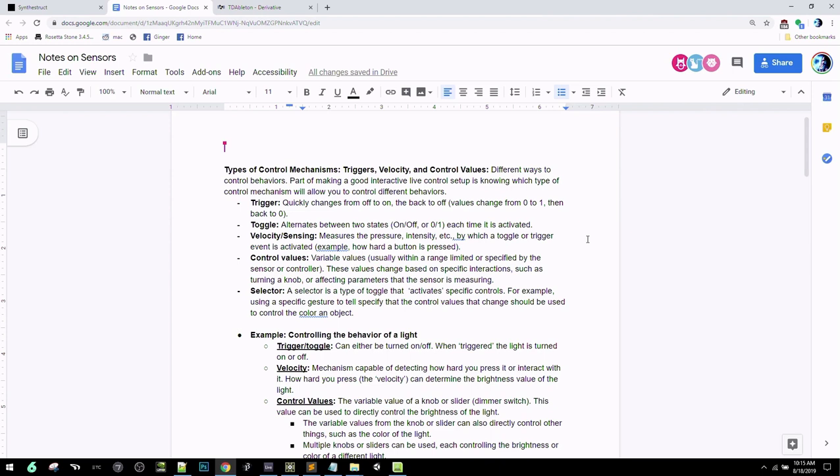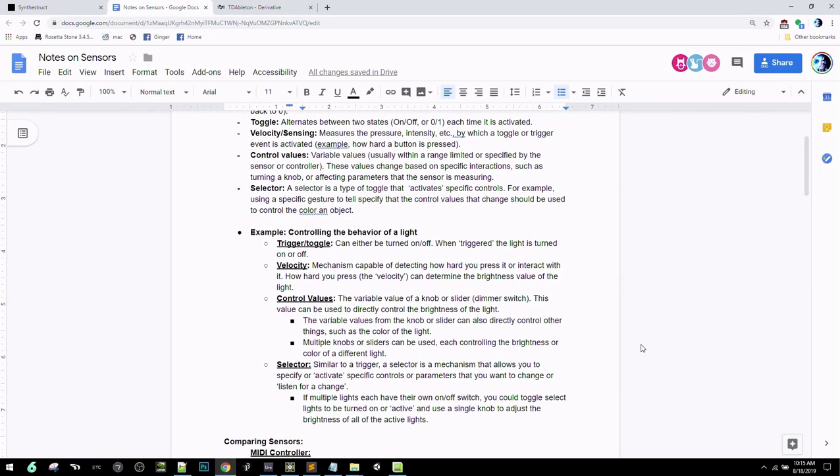Control values are continuously variable values — for example, if using a gyroscope, the control values would be the continually changing X, Y, and Z axes. A selector is a specific type of toggle or trigger that allows you to enter a certain state. For instance, when I make a specific gesture, I want to control a particular parameter, but when I'm not making that gesture, I don't want that parameter to listen to what I'm doing.